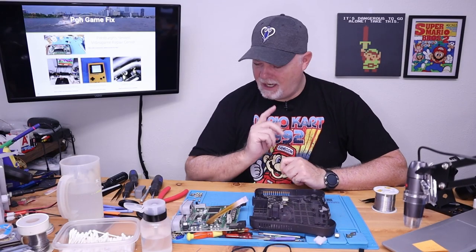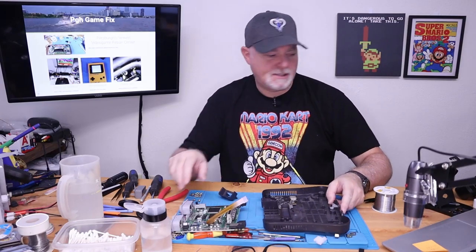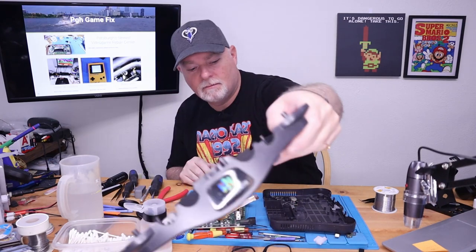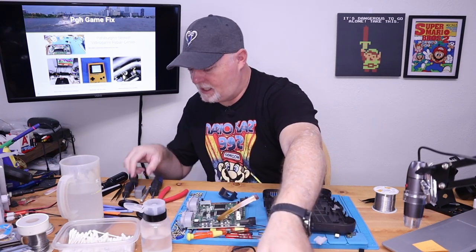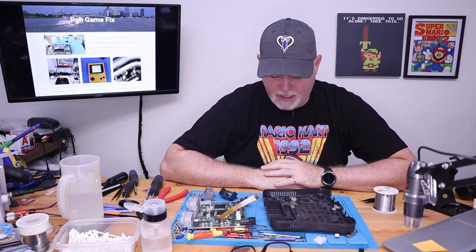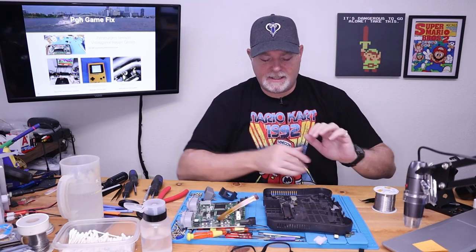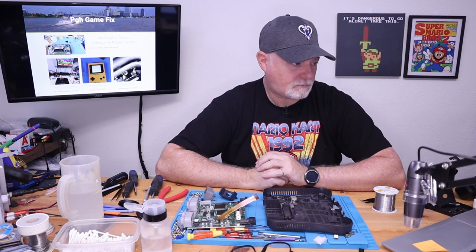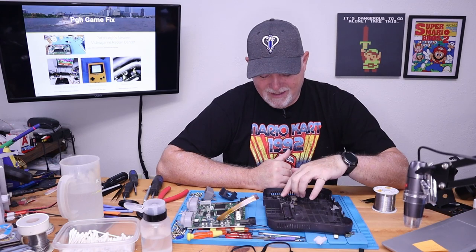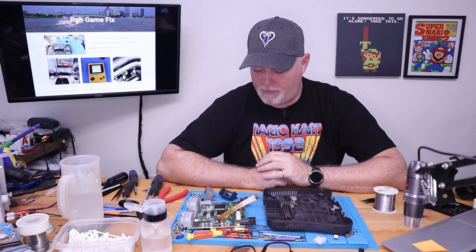Sorry about that interruption. This is the reality of working and modding systems — sometimes there are revisions or changes. This particular mod came from Pixel FX. The original mod was called Ultra HDMI. This particular shell model came from Thingiverse, so it's a free-to-use model.